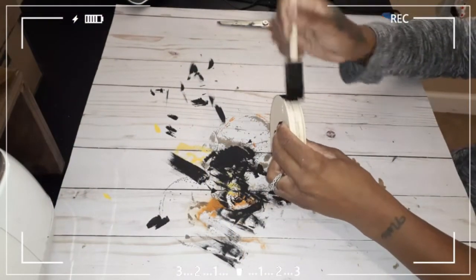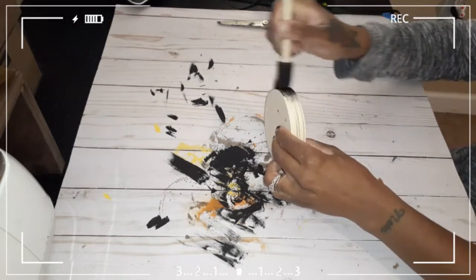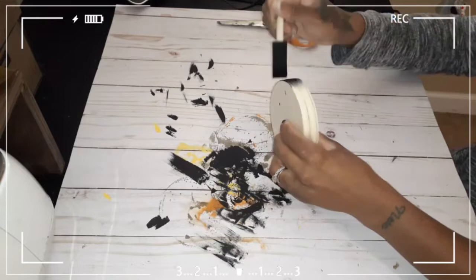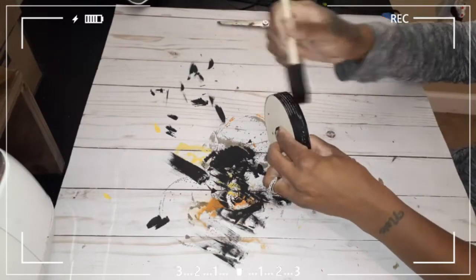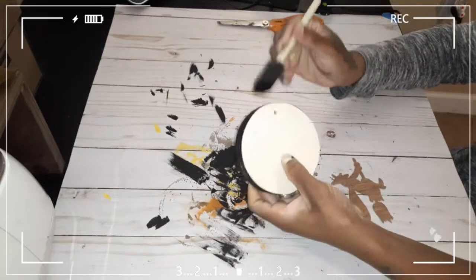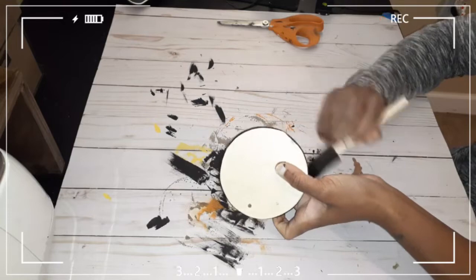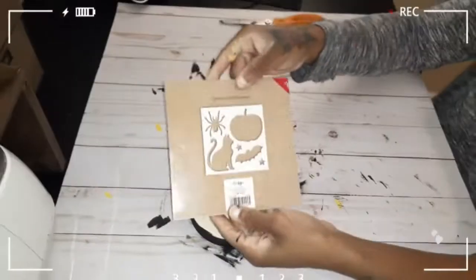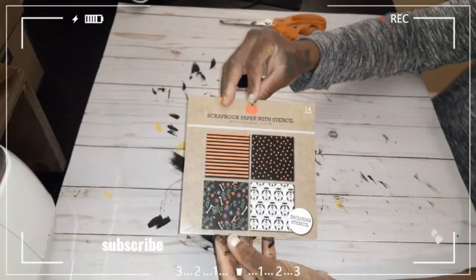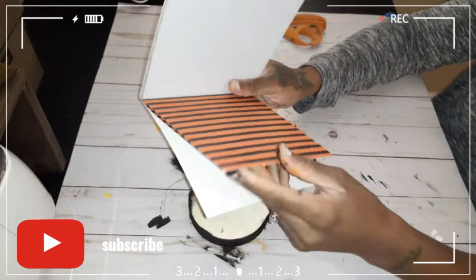For the last sign, I went ahead and painted the front and back black. You don't have to paint the top black because I'm going to be gluing some paper on there. I'm taking this little scrapbook pad from the Target Dollar Spot and I'll be using the striped black and orange sheet of paper.